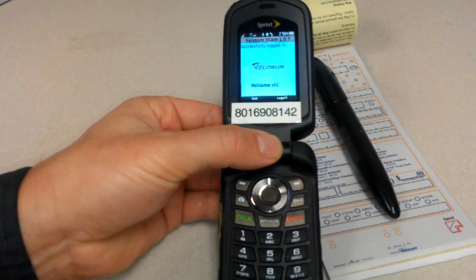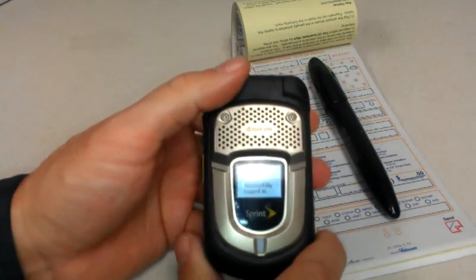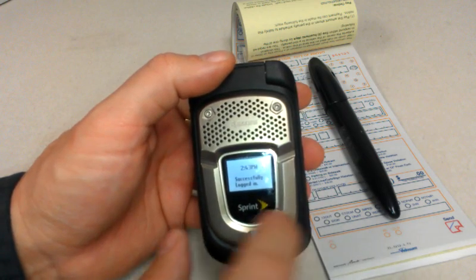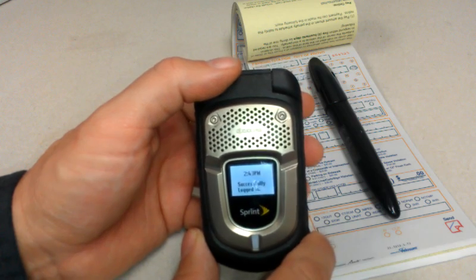Once we get the successful little sound, we can close the phone and get ready to go. Notice the phone does display here on the outside the time, which is kind of nice for when you're issuing citations. It also gives you the last message that the phone displayed.